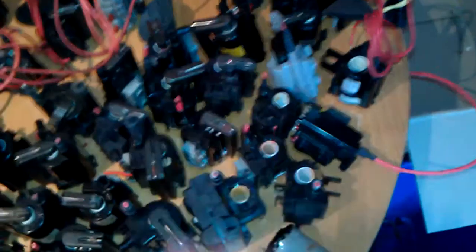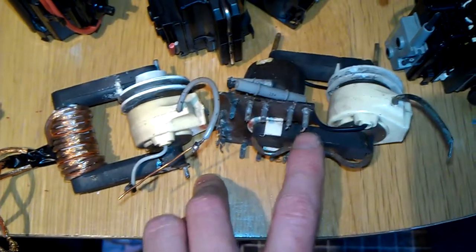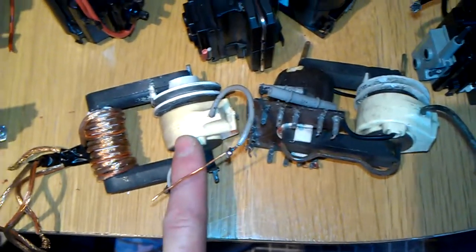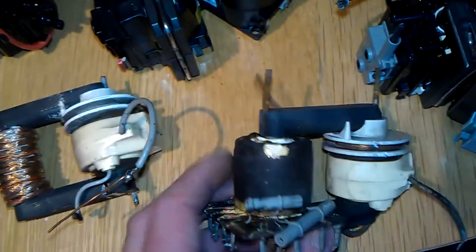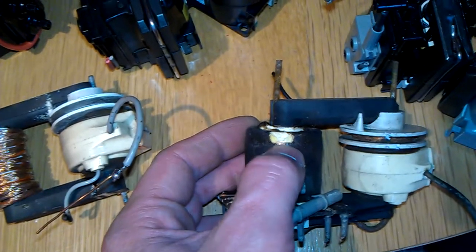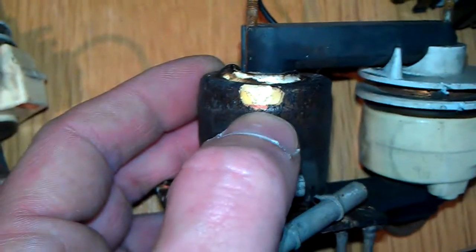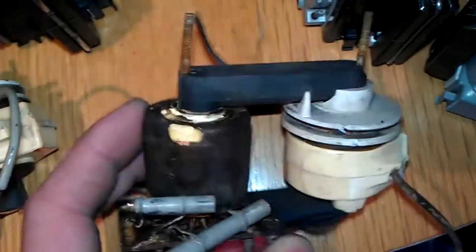So these ones here, around about this area, are the ones which all still work — they've all been tested. And these are the two that I found at the scrapyard not long ago in my last visit. You've seen that on my last video running. And that's the other one — see, that one's got a damaged coil as well. That's damaged in those coils, so I'm going to have to take that off, but I'm going to leave that one to keep it as original.